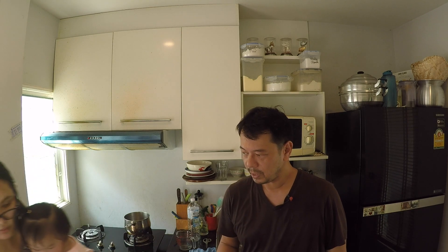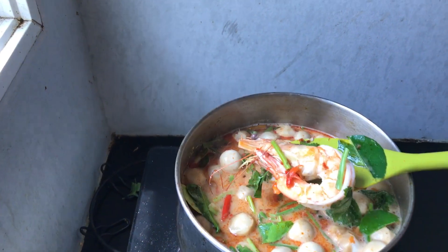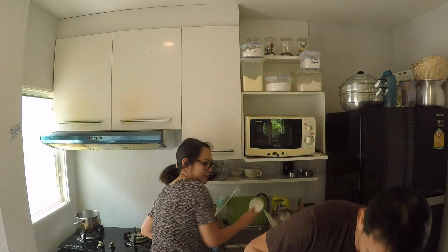Hey everyone! For today, my wife Dawn is going to teach you how to make Tom Yum Gung. This is her take on one of Thailand's most famous food dishes. As much as I love cooking Thai food at home, I'm going to let Dawn demonstrate how she makes her homemade style of Thailand's famous spicy shrimp soup, step by step.